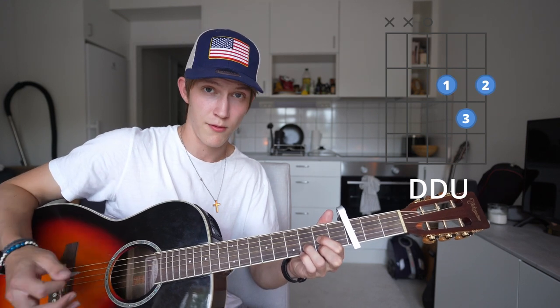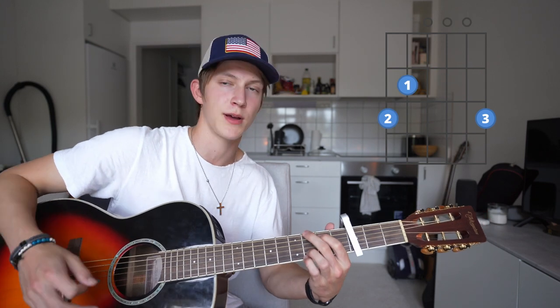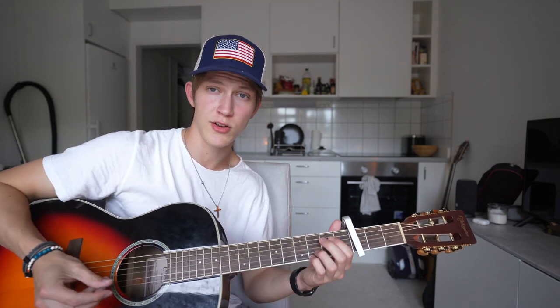Then a down, down, up at the D, and then go back to the G and play the down, down, up, down, up all over again from the start. If this confused you, I'll play it through and I'll put the chords on screen with the strumming pattern under it, so in case you have any troubles just try reading off of that. Just practice a little bit and trust me, you'll get it just fine. Put it all together and it's gonna sound something like this.